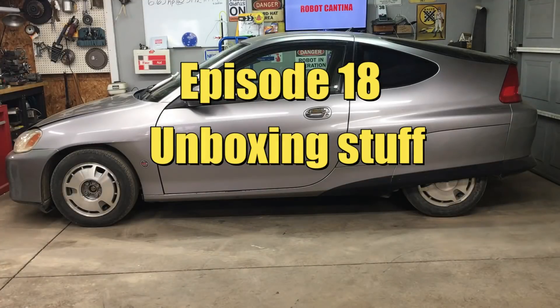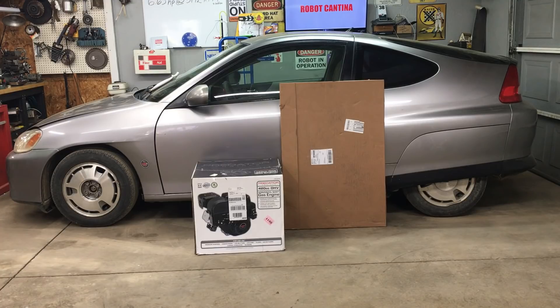Hey, welcome back to Robot Cantina. Today's going to be a little bit different, and we're going to be doing another unboxing video. We're going to need some more parts to get our street-legal go-kart to do what?